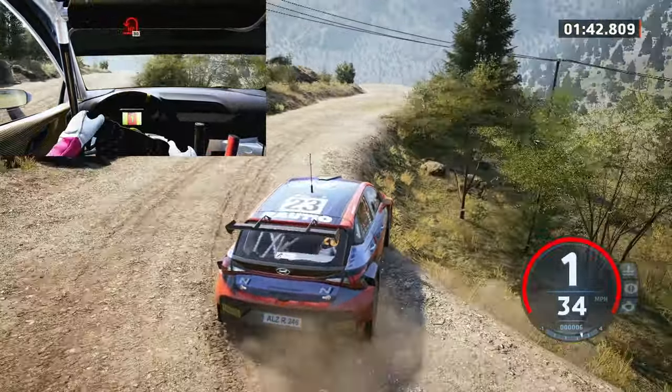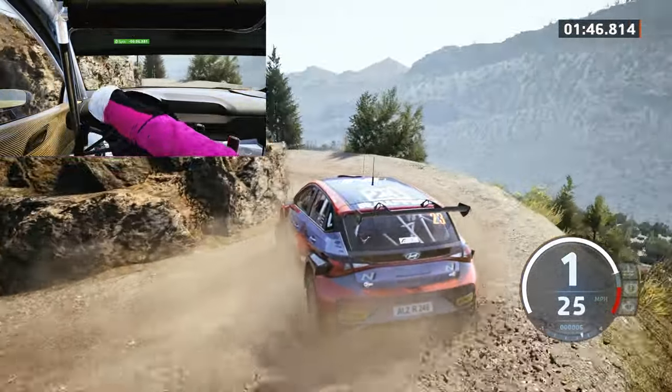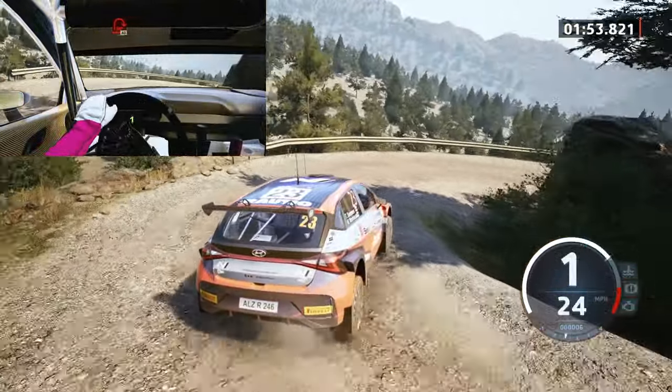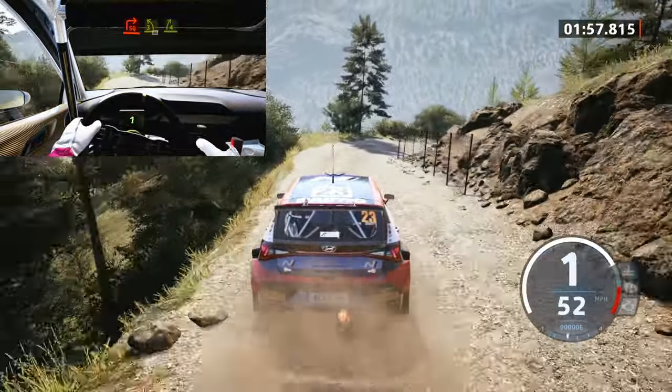Late heavy left, tightens, keep in. 80. Caution, two left short, southern heavy right, open. 40, square right, tightens, into 3 left, 40, brake, 4 right.